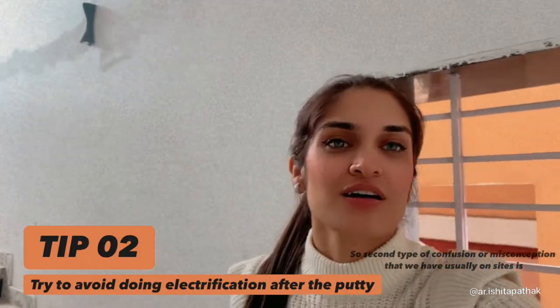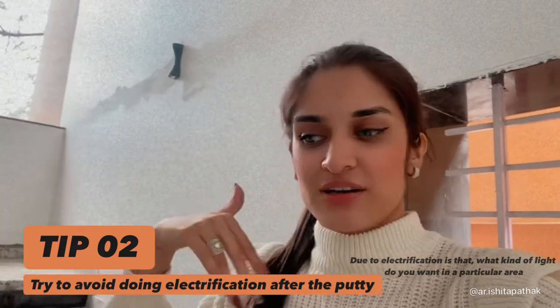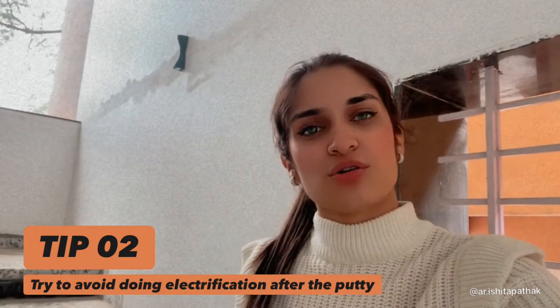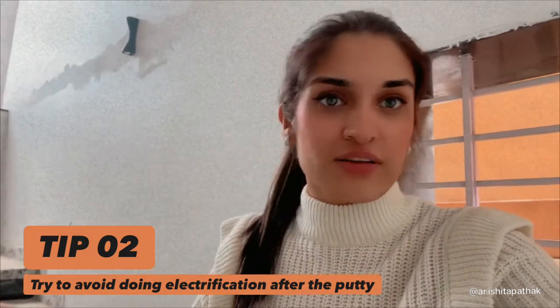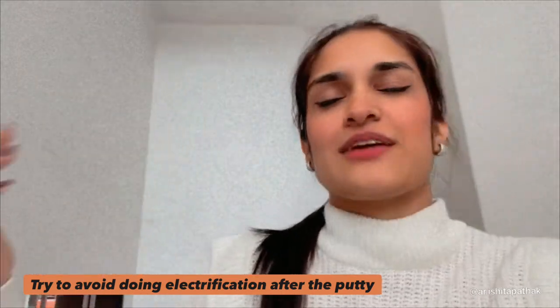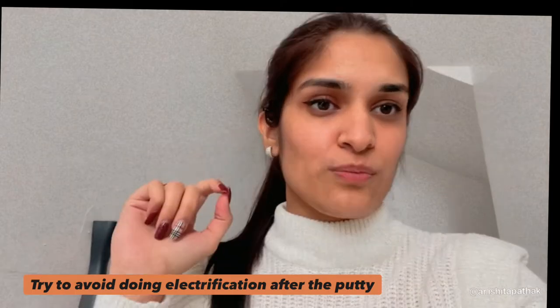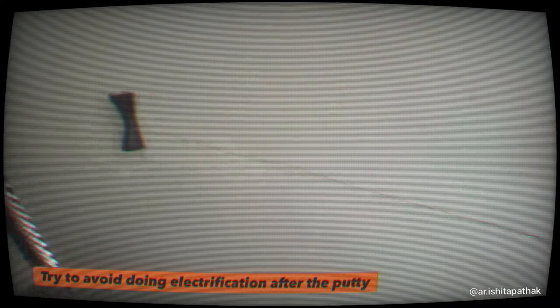The second type of confusion or misconception we usually have on sites due to electrification is what kind of light you want in a particular area. We make electrical plans but a lot of times you really want to put in something different — which happened to me as well. I wanted a certain light, made a plan for some other kind of light, some concealed lights and stuff, but it didn't work out as planned. So for that, if your putti and plaster is done, there tend to be cracks or lines that come because you have to fill it with P.O.P. To avoid those, do it when your plaster work is happening — it will be more beneficial to you.